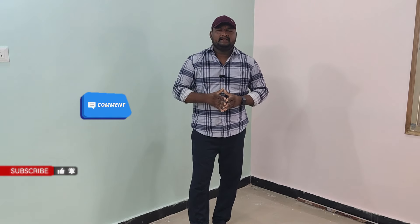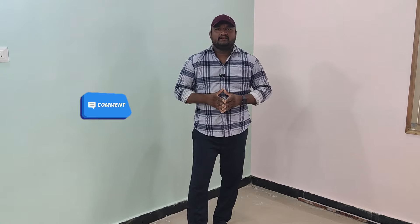Please subscribe and like the videos and share them. If you do not like the video, please comment. I will also see you in the comments and in the description.